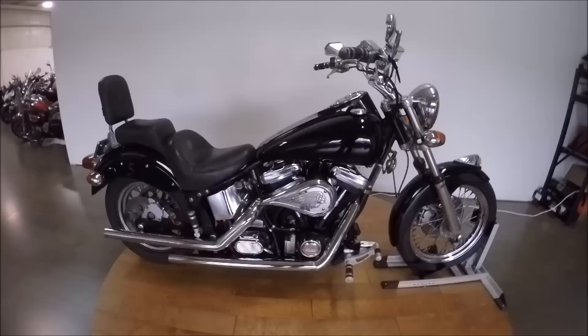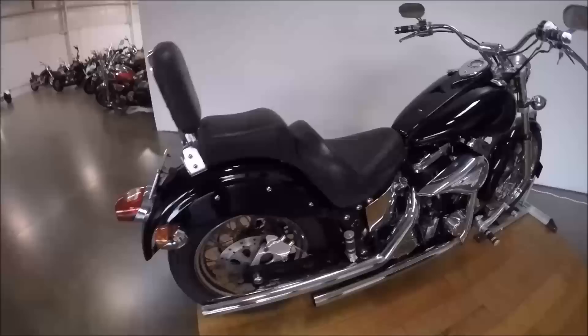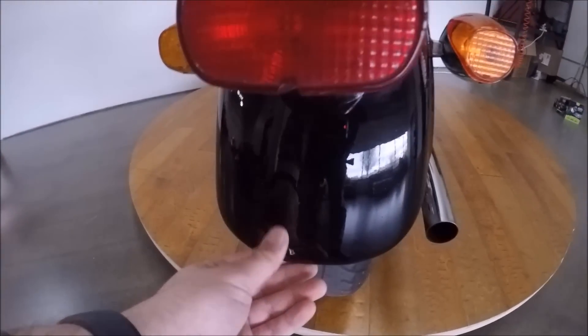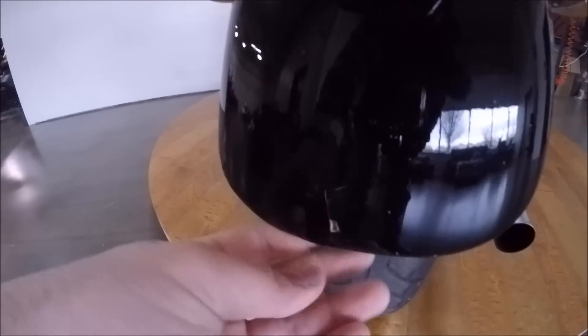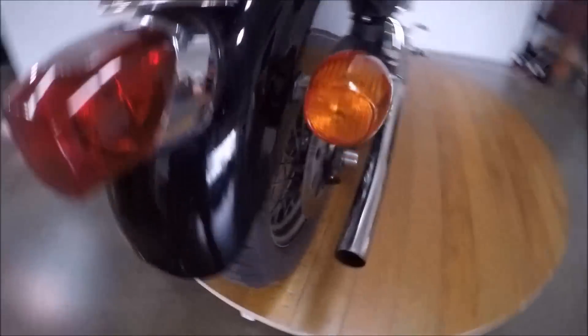It's a really good looking bike. This is the walk-around video, so I'm gonna show you exactly what's wrong with this bike. Starting in the back — there's a nice chip in the rear fender and then there's some bubbling in the paint, as you can see. There's chip and bubbling over here too.